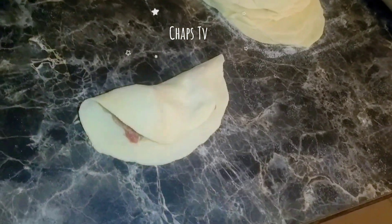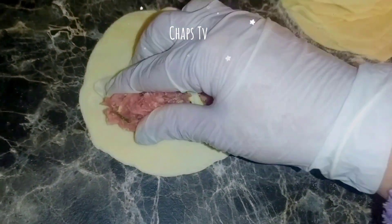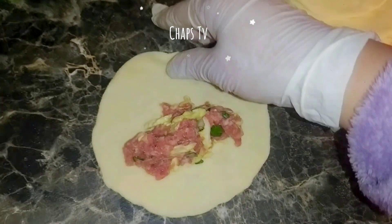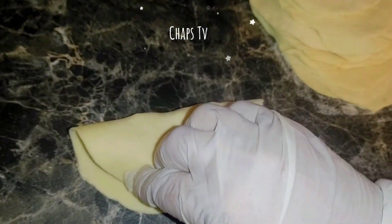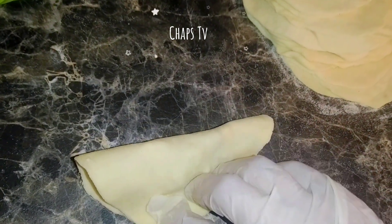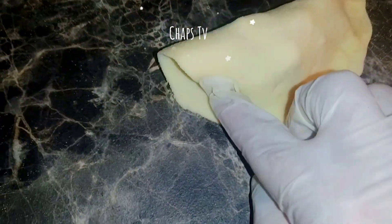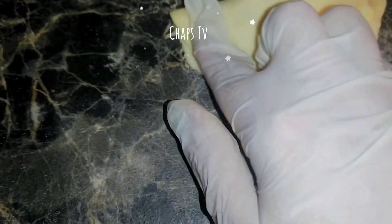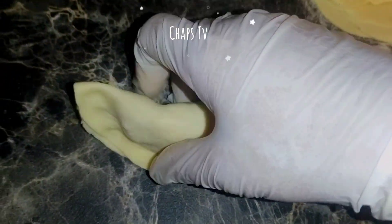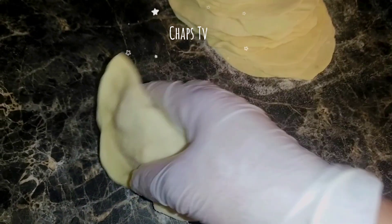I already put the filling I made. The filling is a mix of ground pork and beef, and I used green onions and cabbage. Season it depending on your taste — if you want to add something into it, that's okay, because you're the one who's going to eat it. So our dumpling is already ready.